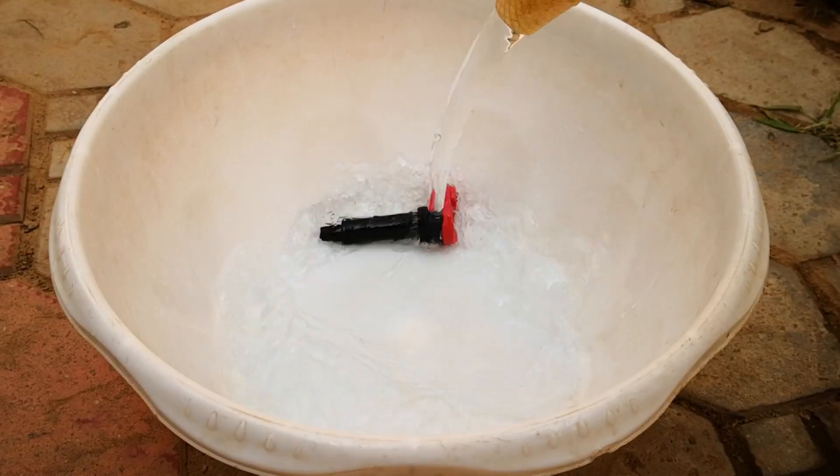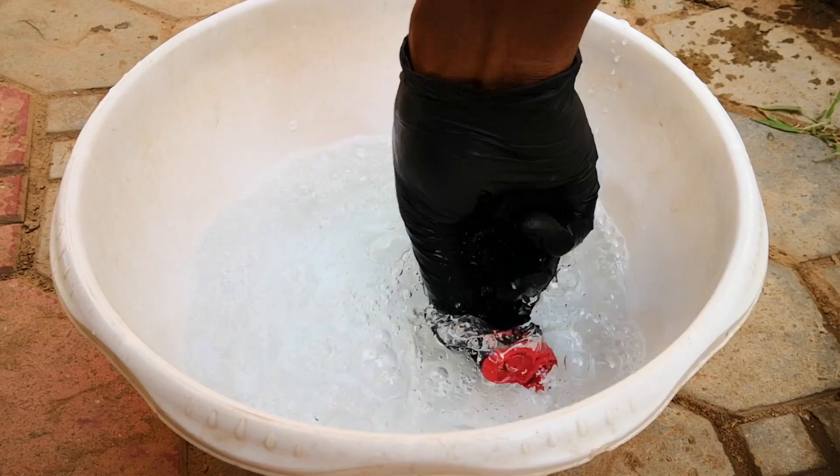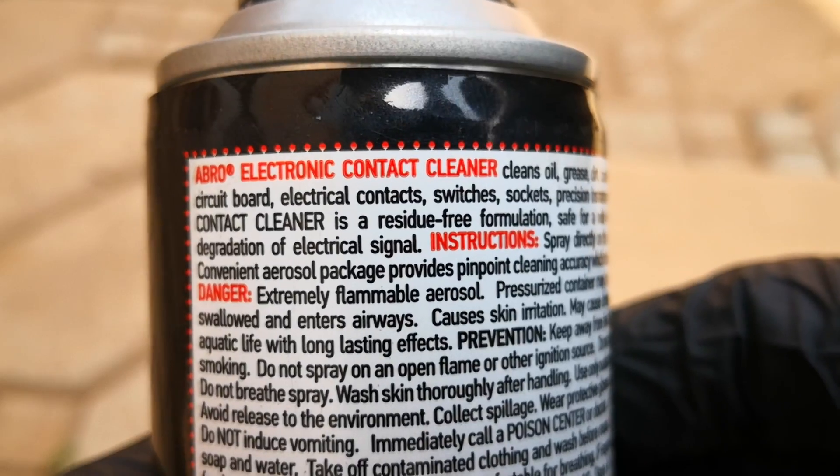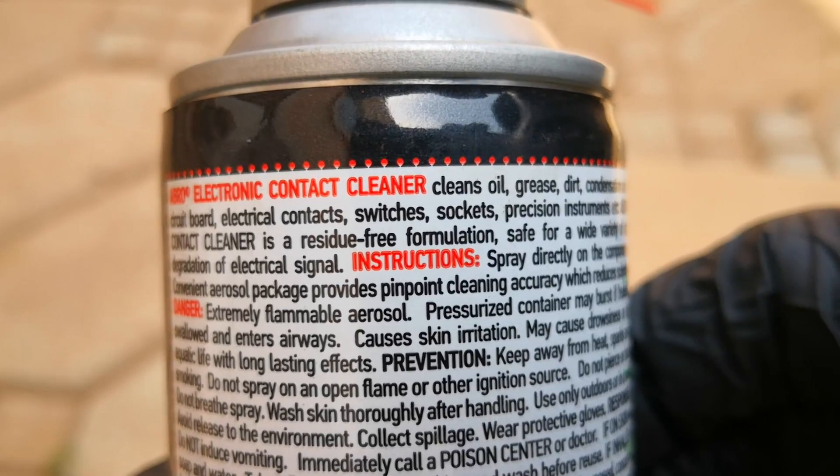After this, I dump it in a container, add in some water, rinse, and agitate some more. I get as much water off as possible. Next, I follow up with a plastic-safe quick-drying electric parts cleaner.